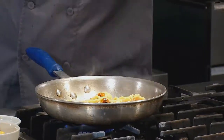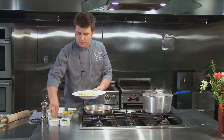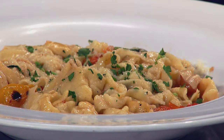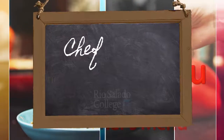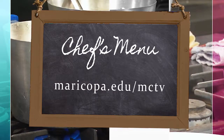We're going to go ahead and plate it up with a little bit of pecorino — which is a whole sheep's milk cheese — and some fresh parsley. We are going to go ahead and eat. The Chef's Menu is brought to you by the Sustainable Food Systems program at Rio Salado College. For today's recipe, please visit this address.